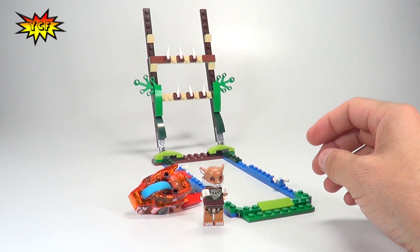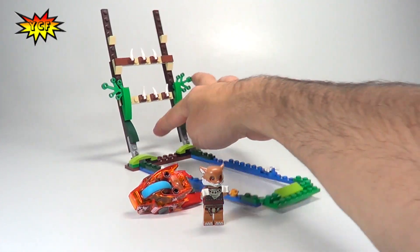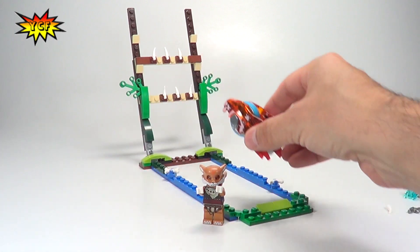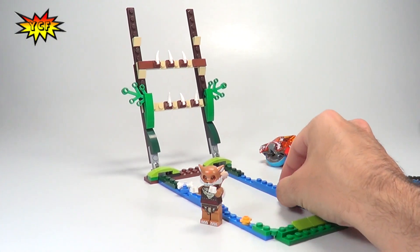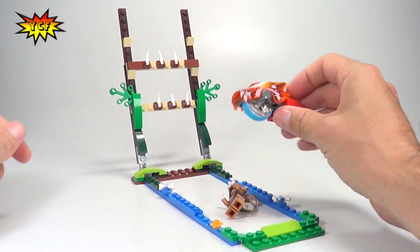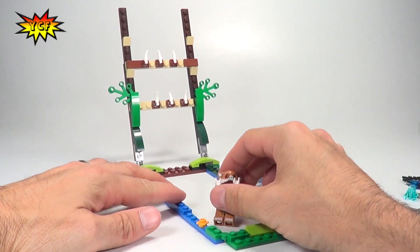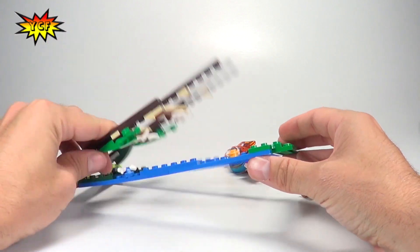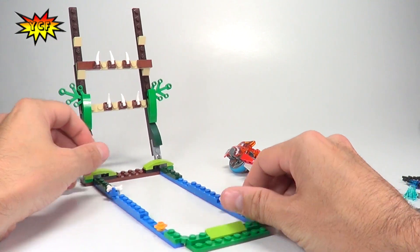We were finally able to make it through where we jumped the speed ore and it went through that first hole, but at no point were we actually able to launch the speed ore over and clear this thing entirely. You can adjust the levels and mess around with it. I was trying to rip it as hard as I could to clear these spikes, but I just could not do it — so it is a bit challenging. As for the build itself, it's kind of weak. I'm not impressed with it. Some of these speed ore sets are just kind of odd.